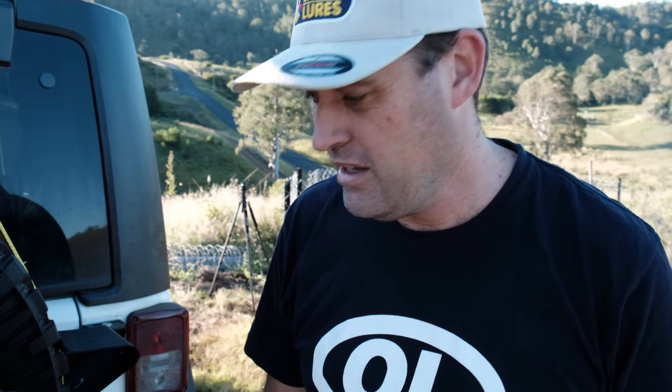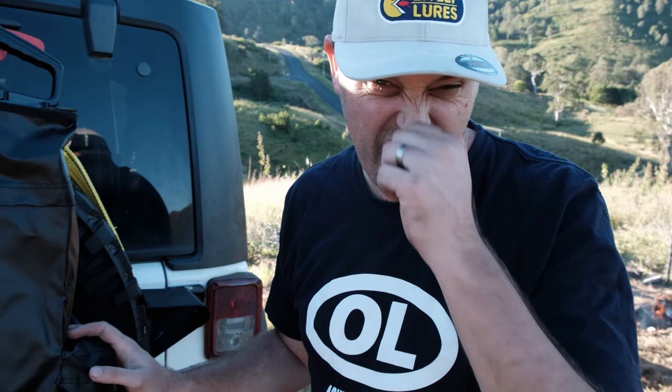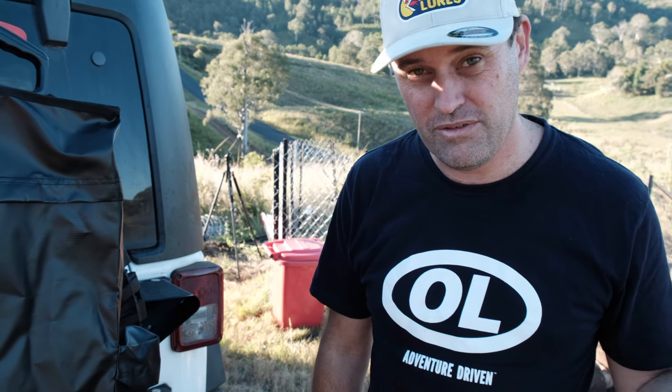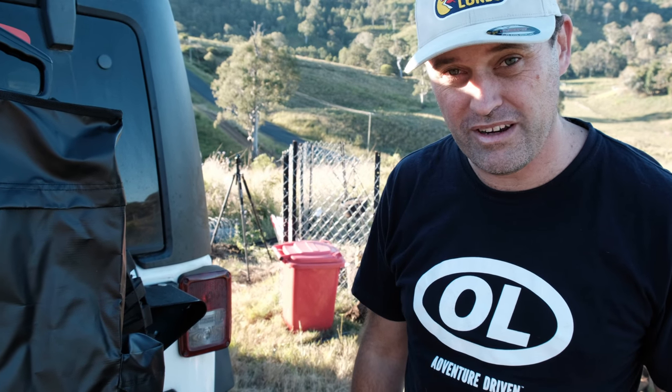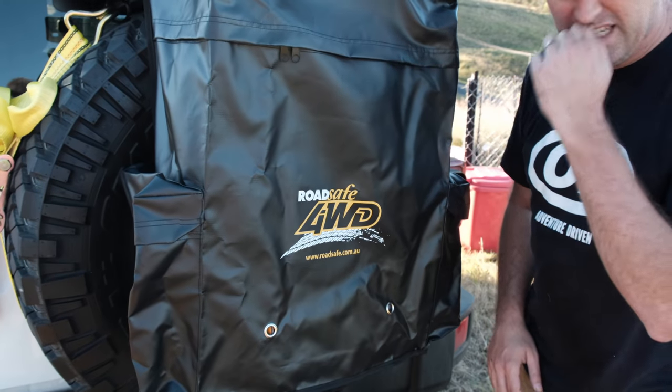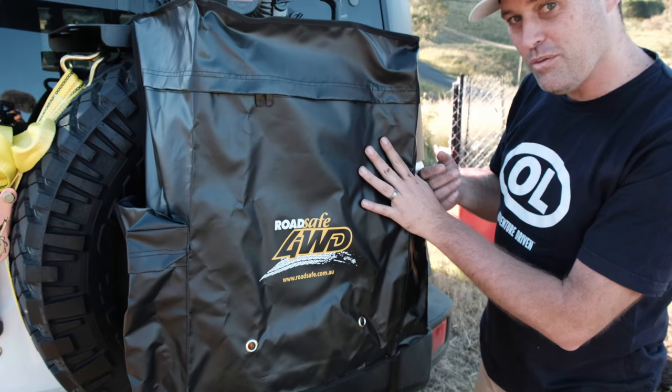G'day guys, we have another item that straps to your spare tire here to show you. The reason being is because we don't really like dirty snatch straps, recovery gear, or rubbish — because we don't want to leave rubbish everywhere and make the place look like crap. So we've got one of RoadSafe's bin bags here, or wheelie bin bags, whatever you want to call it.